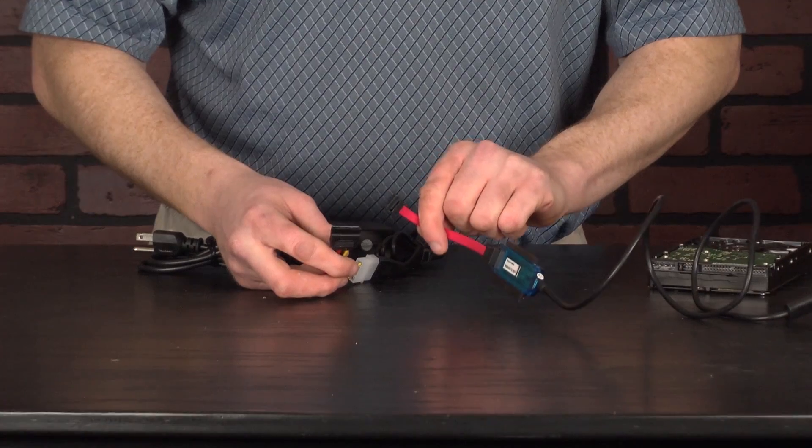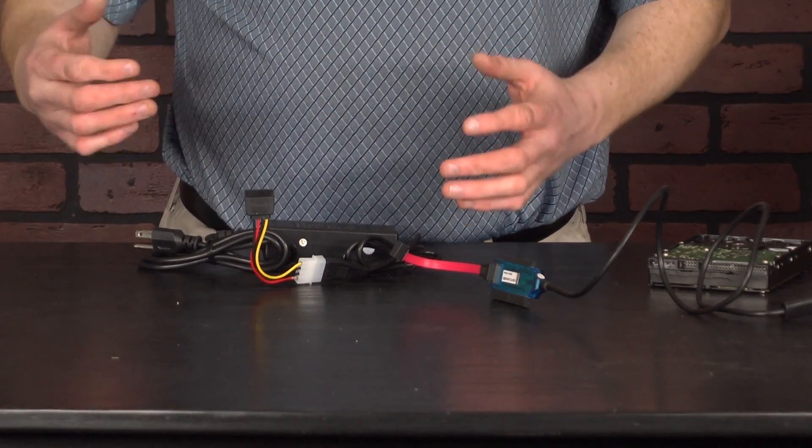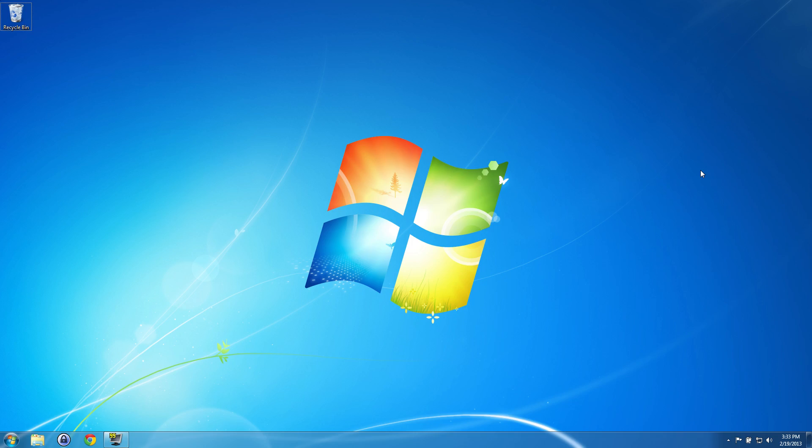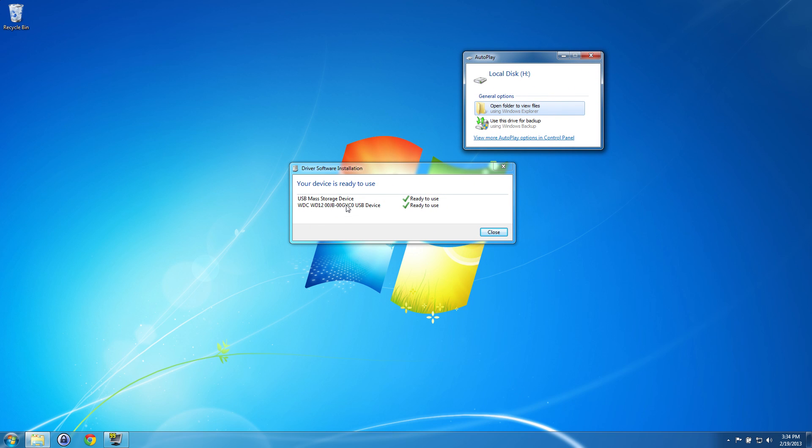Really simple. We're going to switch over to the computer now so we can take a look at the software and what's going to happen once we actually plug this drive in. Now we're at the computer and we've connected our hard drive to the cable. We're going to plug it into a USB port right now, and you're going to see a pop-up come up. The lower right hand corner should come up in just a second — it's installing new device software and you're going to see it says USB mass storage device. It'll also say USB SATA to IDE bridge or USB SATA bridge adapter.